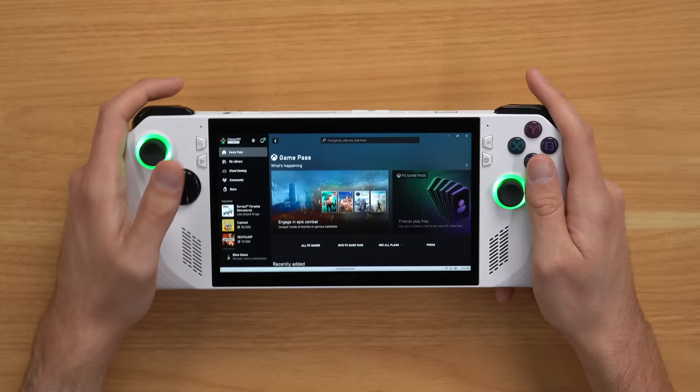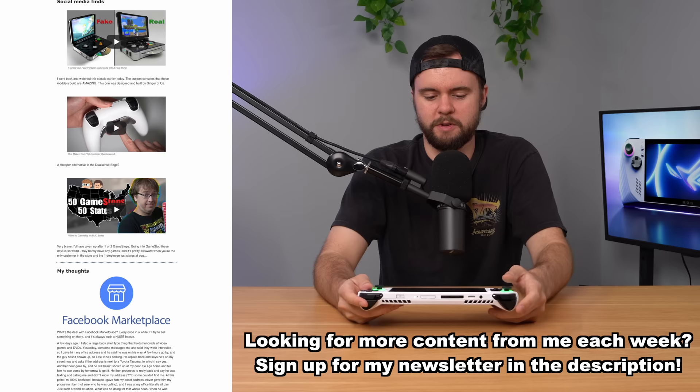There are a few differences here. First of all, this is PC Game Pass, technically, not Xbox Game Pass, so there are a few differences. There are some games on Xbox Game Pass that are not on PC Game Pass, but there's a lot of overlap, so it's not really a big deal.